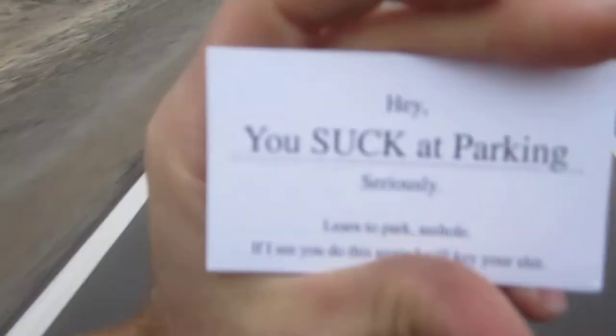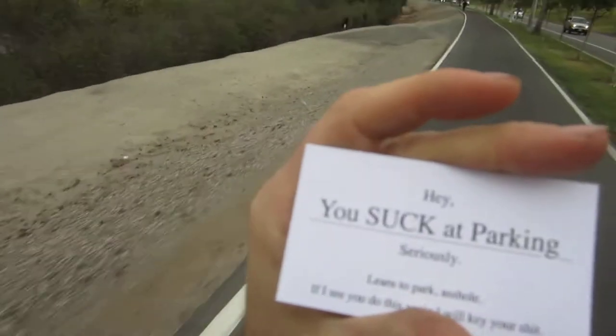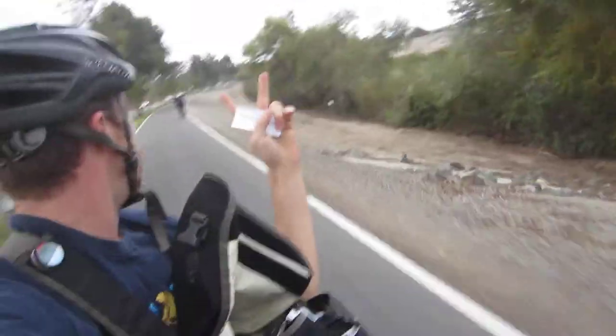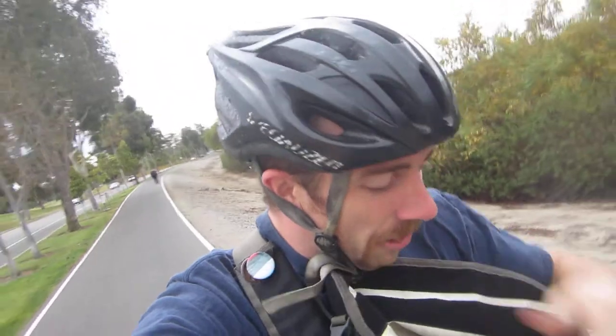Let's see what it says: 'Hey, you suck at parking. Seriously, learn to park, a-hole. If I see you do this again, I will key your—' Wow, somebody is clearly very mad, and I was just parked normally at a bike rack. I just can't believe that somebody had the audacity to print these out and actually put them on the car. Okay, so that's funny, that's all fun and games, let's hope.